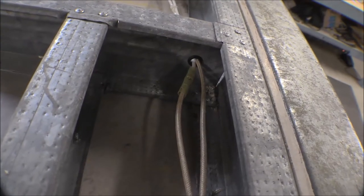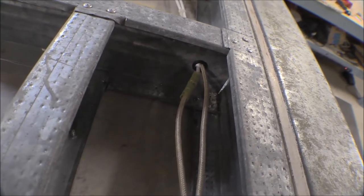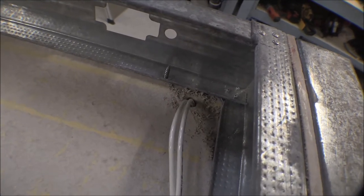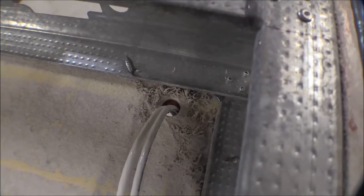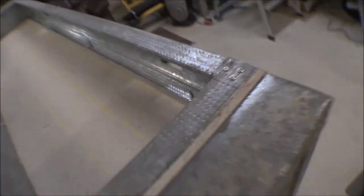I took a unibit and drilled holes through the studs there and put a grommet in most of the ones that I run through. This one here in the corner runs through a stud and a cement board, so I took some red RTV and put it in that hole there to kind of shield around that stud where it goes through the sheet metal.